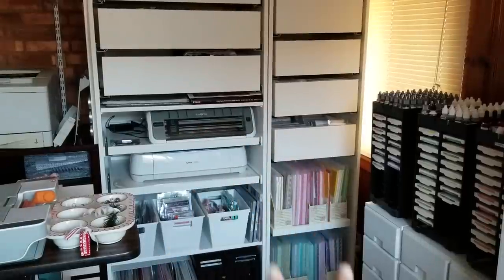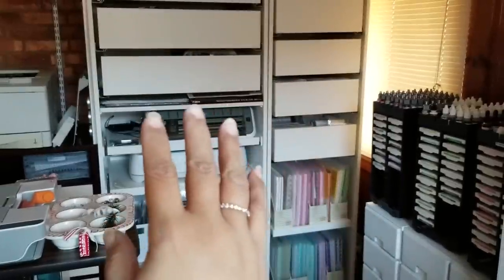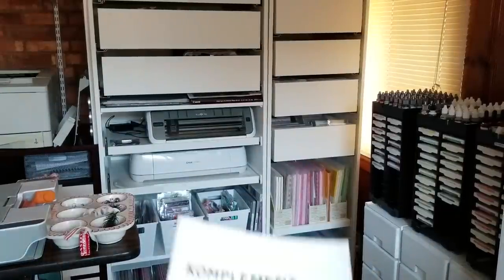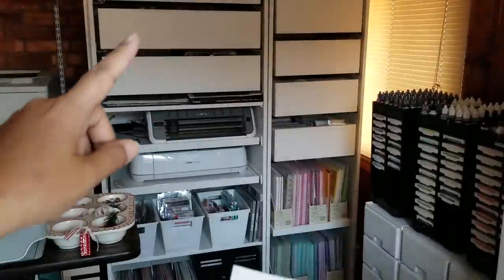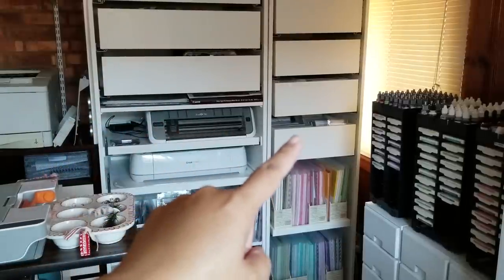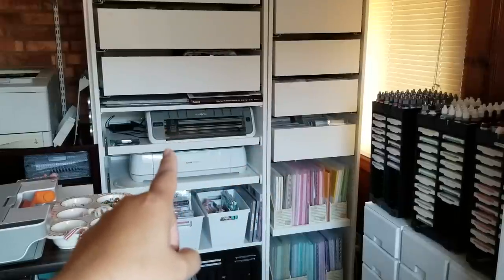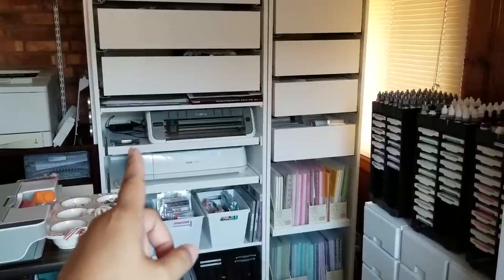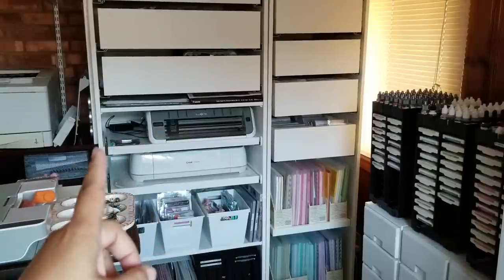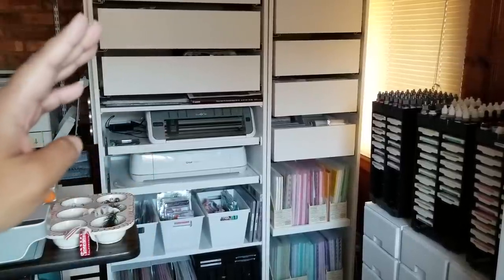These two units are actually PAX units — P-A-X — from Ikea, and the interior pieces are called Complement. That's the name of all the drawers and shelving units inside these two separate units. This one on this side is a 19-inch wide unit and this one is 29 and a half inches. Both units are the same depth — 22 and 7/8 inches — and the height is about 80 inches.